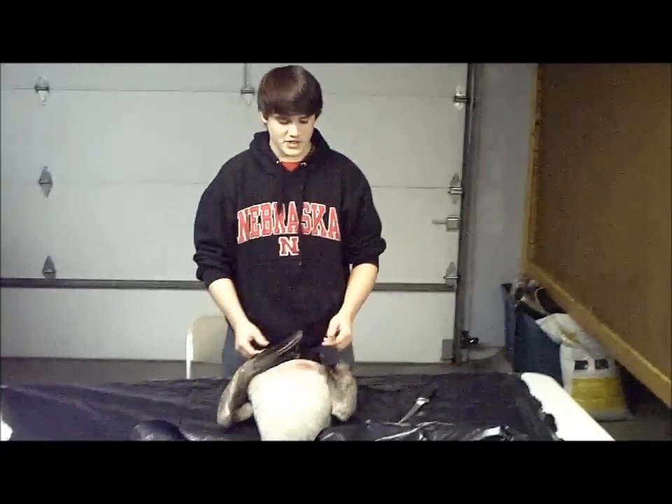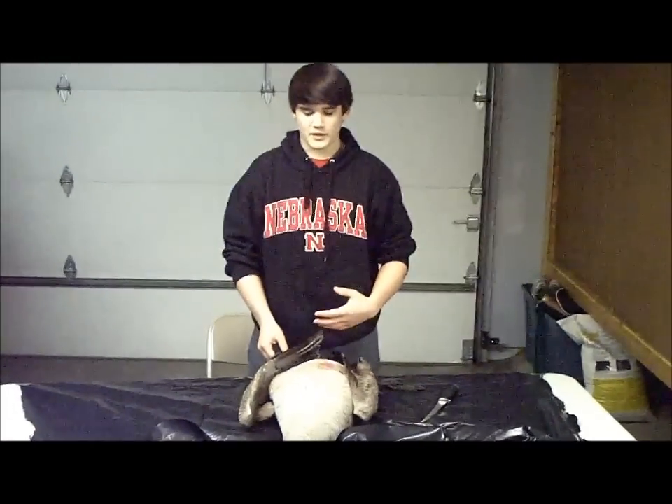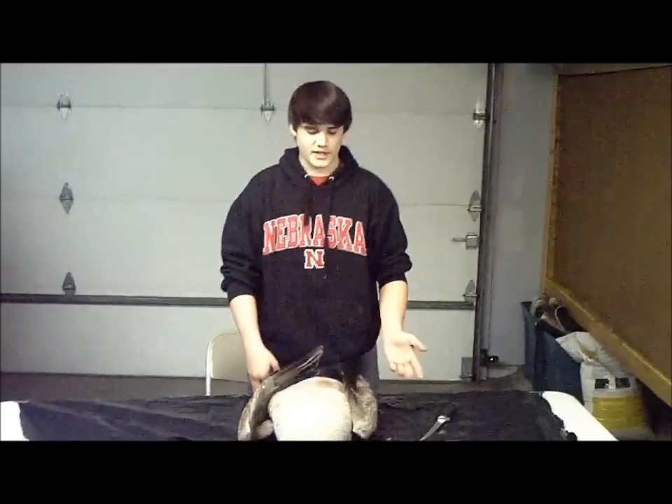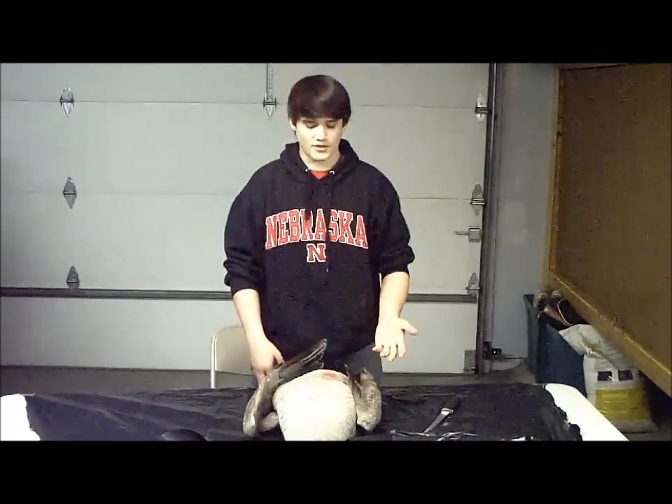What's up guys, this is another episode of Fishing with Flair. Today I'm doing nothing with fishing actually. I'm sorry to all my subscribers that only fish, but I am an outdoorsman so I also do hunt.